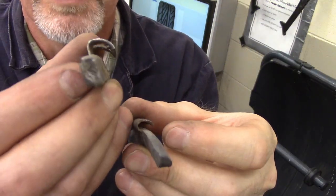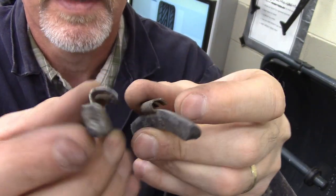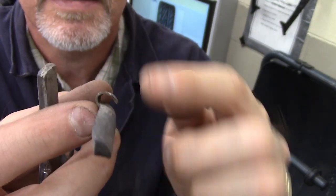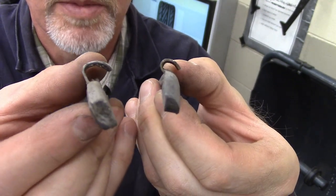Important to note: aluminum wheels have a flat back end — big clip. Steel wheels have a curved back end — small clip. Steel. Aluminum.